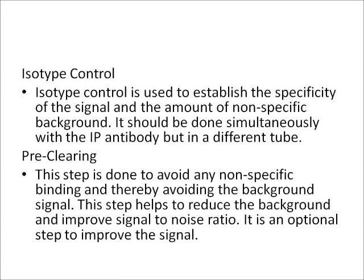The next step is pre-clearing. This step is done to avoid non-specific binding and thereby reduce the background signal. It helps improve the signal-to-noise ratio. Pre-clearing is an optional step, but including it can improve the overall signal quality.